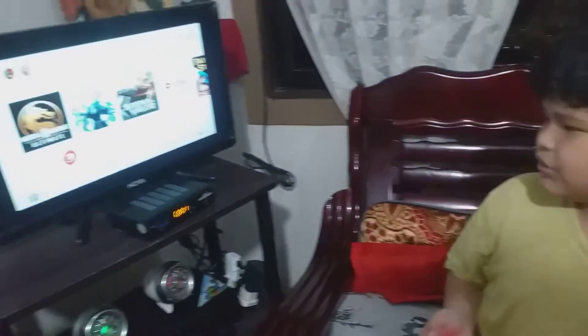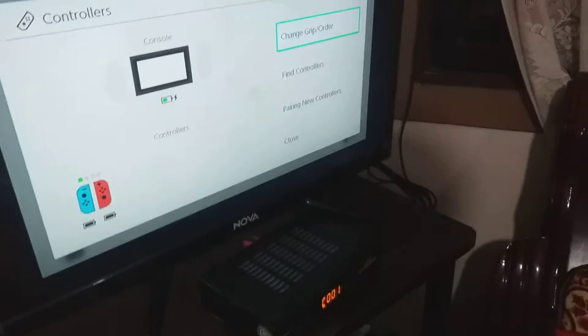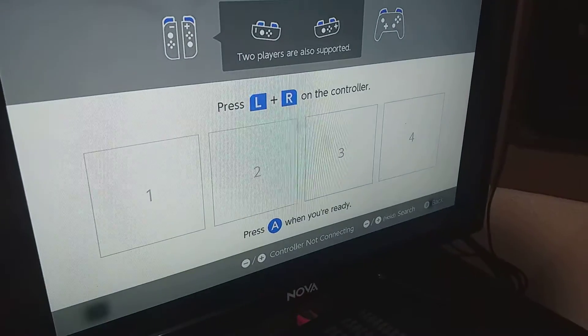You use these two controllers, change grip, and whatever you like — but I like the blue one.